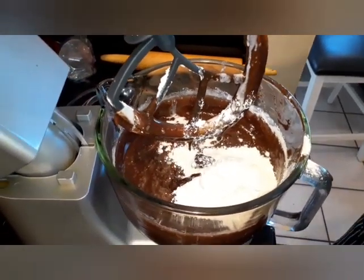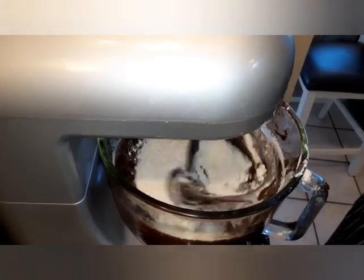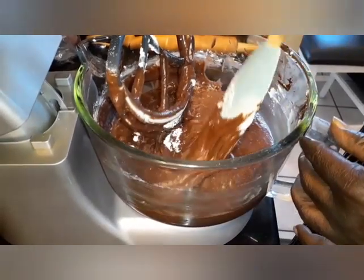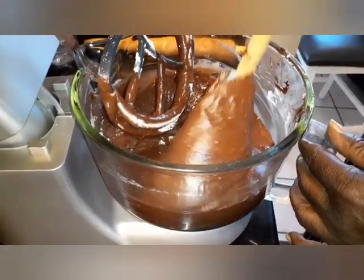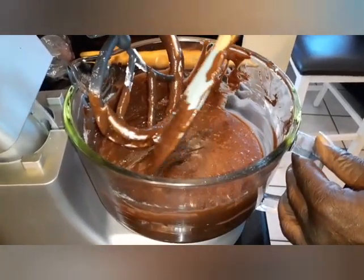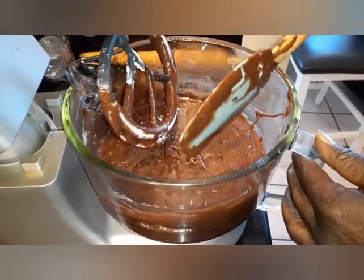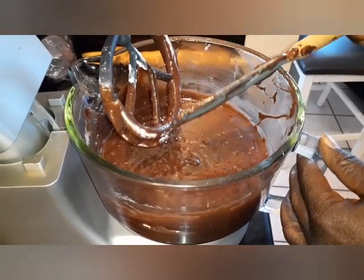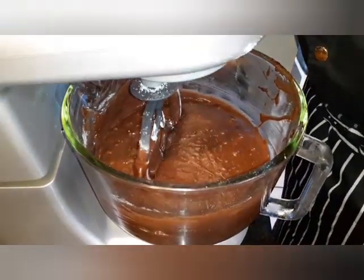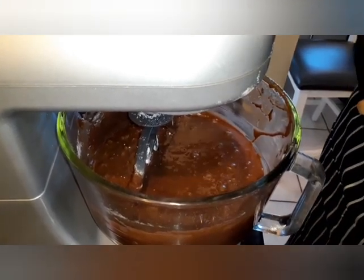I'm just going to mix about a minute or two and we're going to be ready to pan up. All right, we're going to scrape it down — make sure we've got everything mixed in together, off the bottom, off the sides. You're in for a treat here, baby. You're a chocolate lover, you're in the right place today. Got that coffee, got that cocoa in here, got that oil in here. The oil is just going to make it moist, I'm telling you the truth. We're going to mix for about another minute and we'll be ready to pan up.